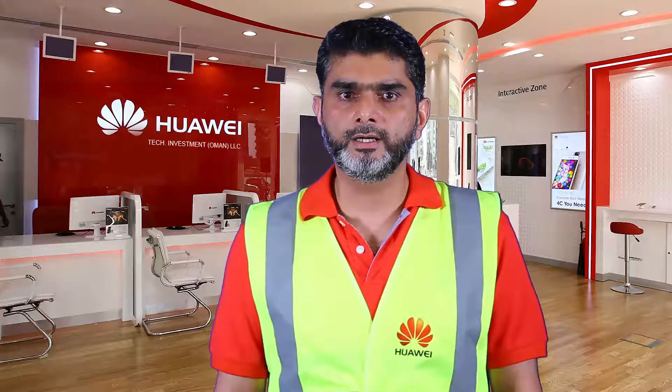Quality is an attitude. Hi, my name is Obad Khan and I'm from the Oman Delivery and Services team. Today, in this short video, we'll show you how to do BBU installation.